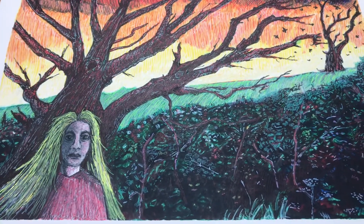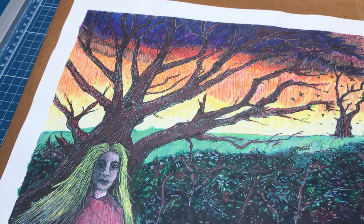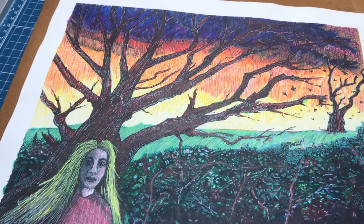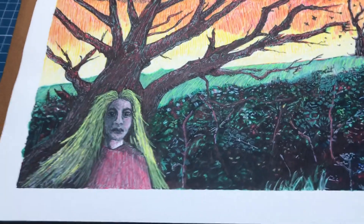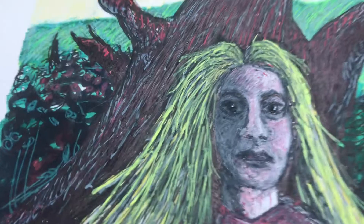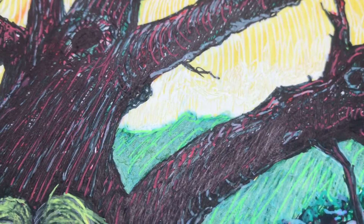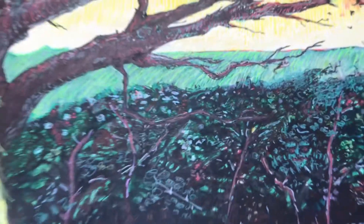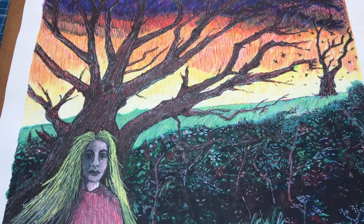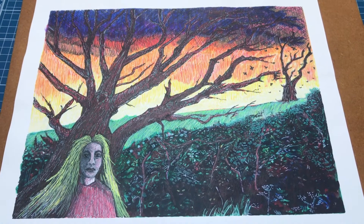The next stage is varnishing. I'm going to stop now and come back when I varnish it, because that could be a big disaster — I don't know how these inks are going to react when you put the varnish on. You can see the surface has gone almost like oil pastel — quite slick — so you can actually smudge and get some on your finger still. I will of course scan it first so as not to lose the image should it be a disaster.